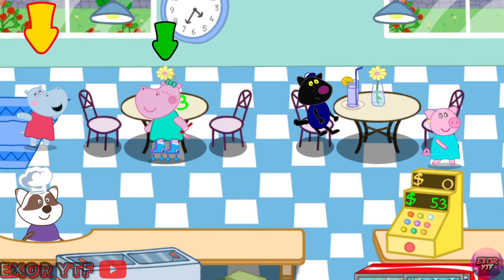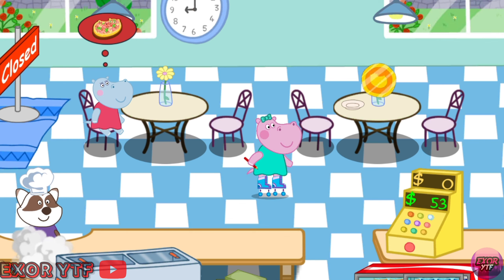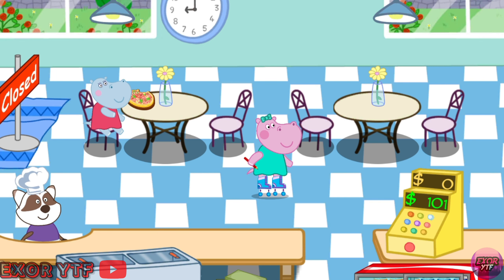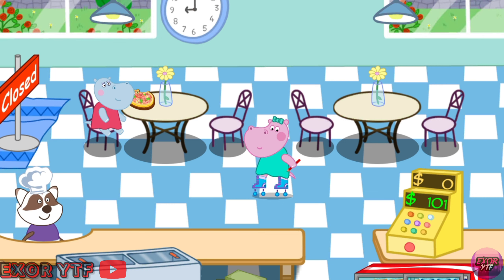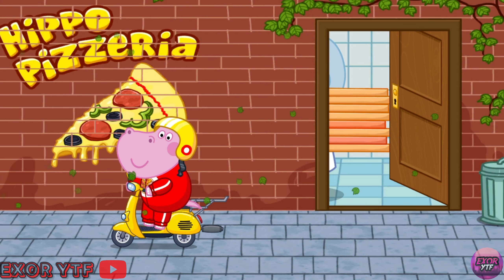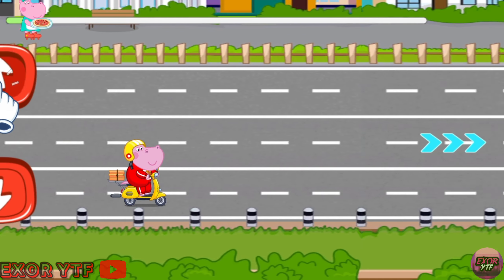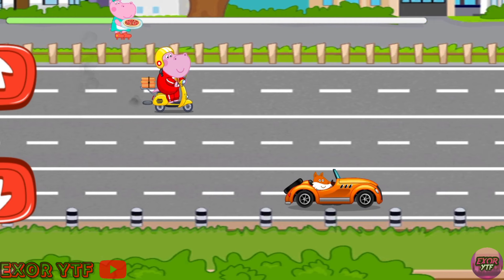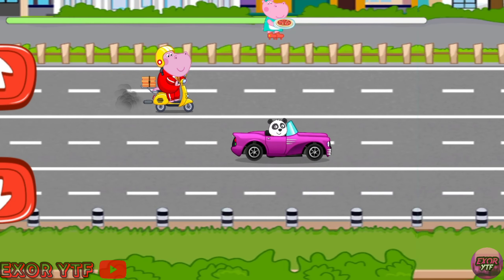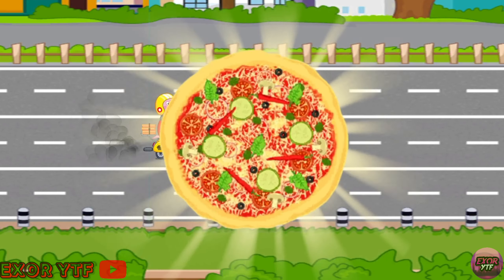Clean the table and get your tips. Step on the table. Clean the table. We also deliver pizza! Tap on the arrows! Here is our tasty hot pizza!